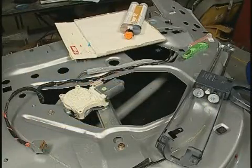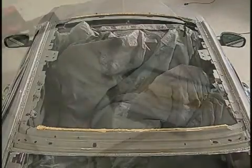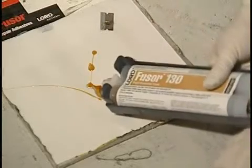It is recommended that you begin by removing any necessary panels and using a drop cloth to protect the surrounding area against accidental drippage. Carefully cut off the leading edge of the cartridge tip. Insert the cartridge into a manual dispensing gun.